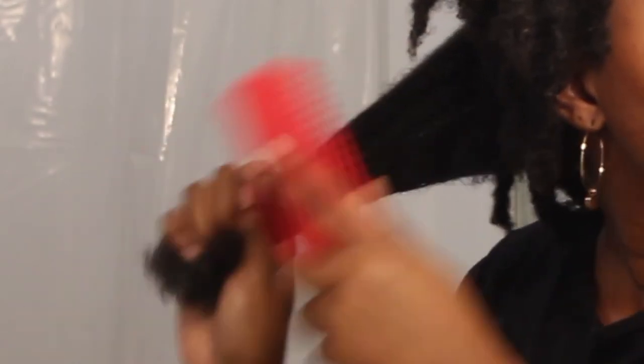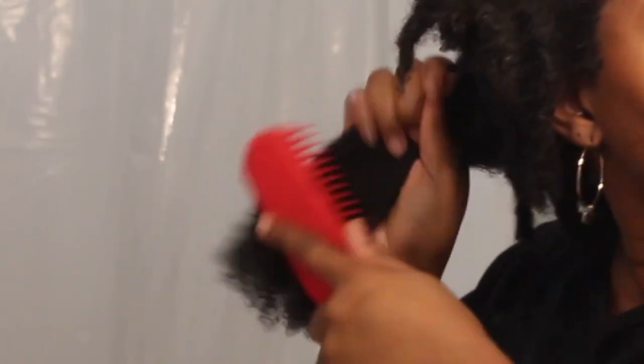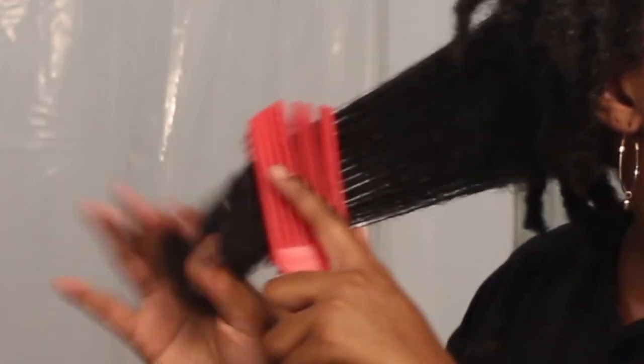I'm just combing and brushing through to distribute it — oh yeah, look at that, that is good! I'm going to put this mask throughout my whole head. I only need to keep it in for five minutes, then wash it out and give my final thoughts. I wanted to show you what my hair looks like with the mask in versus without — it's all shrunk up, but look how beautifully moisturized it is. On the other side it looks different, but it's so soft.